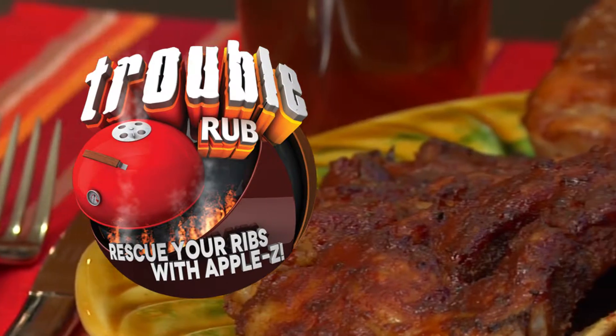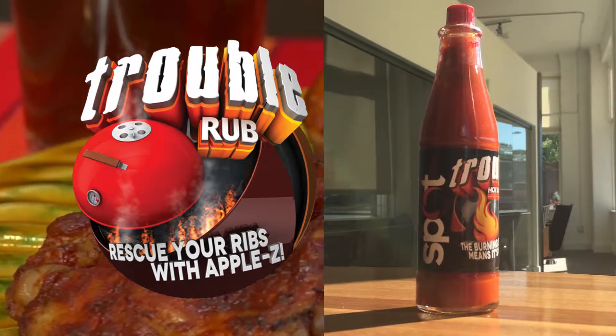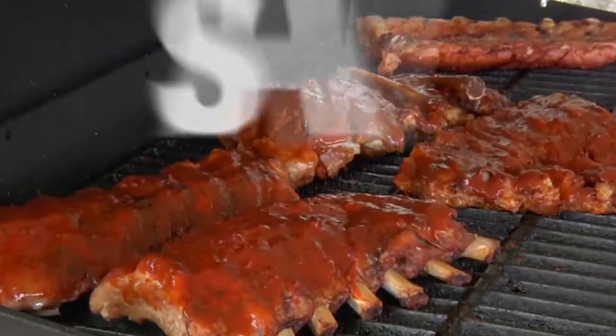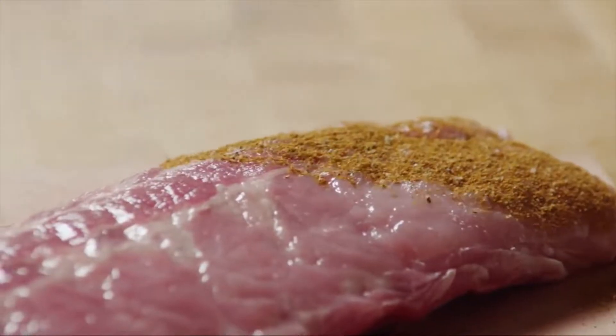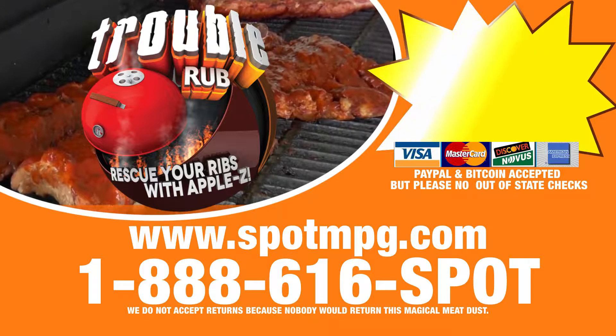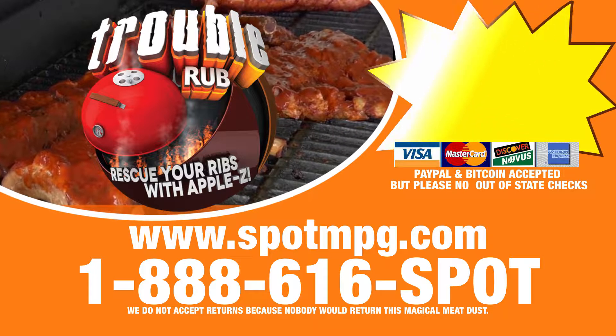Introducing Trouble Rub from the makers of Trouble Hot Sauce. Trouble is the easy way to save your meat. What's in it? Wish I could tell you. Order yours today at spotmpg.com.